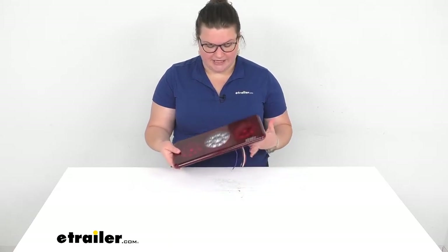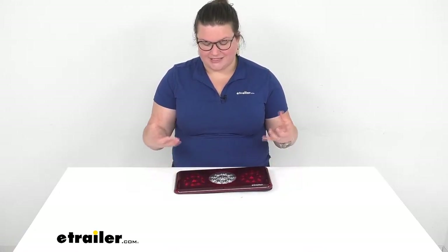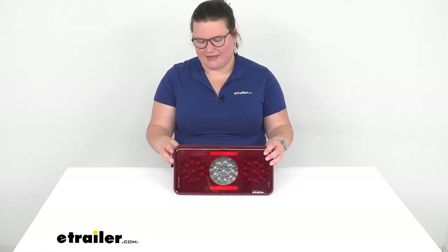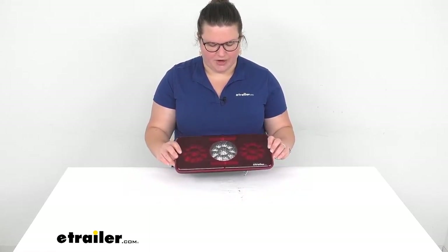I also like how slim this is because it's really going to hug the back of your RV and probably won't have any issues with getting caught on anything or getting nicked and having that lens housing crack. Some bigger housings can be kind of bulky — they can look cool but they can also just be a magnet for any kind of branch or swinging door to crack into them. So this being so low profile, I like that it makes me feel a little better about it as a light you really don't have to worry about.